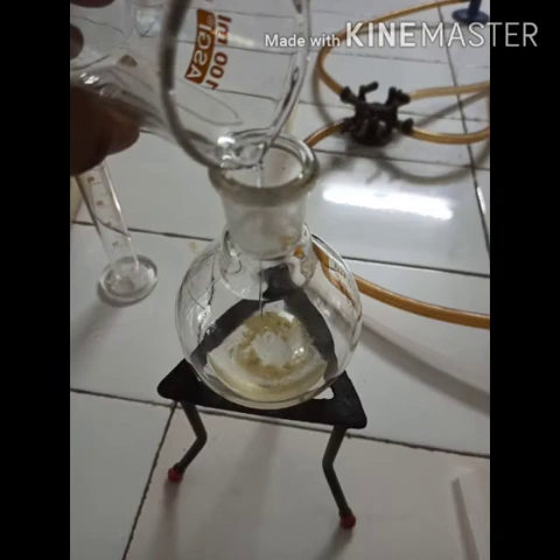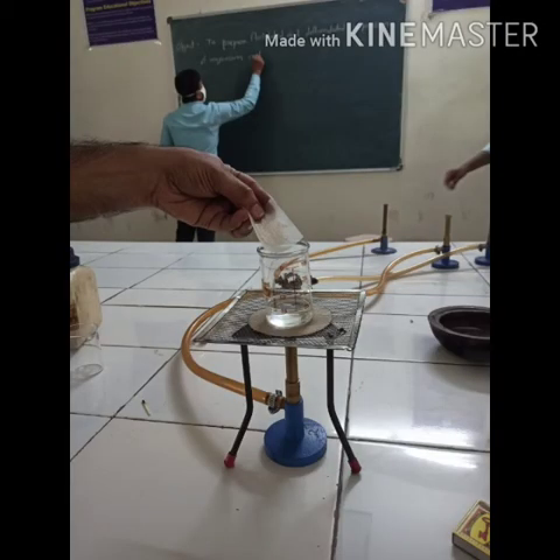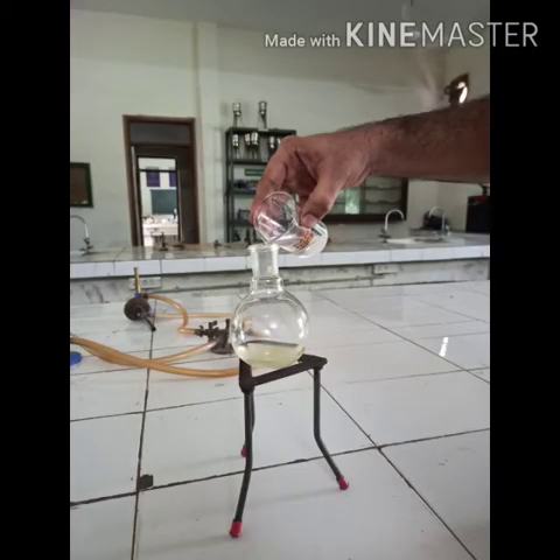3 grams of urea was accurately weighed with the help of a digital balance. It was then added to hot ethanol, and a solution of urea was prepared in hot ethanol. This hot solution of urea was then added to the round-bottom flask with constant stirring.